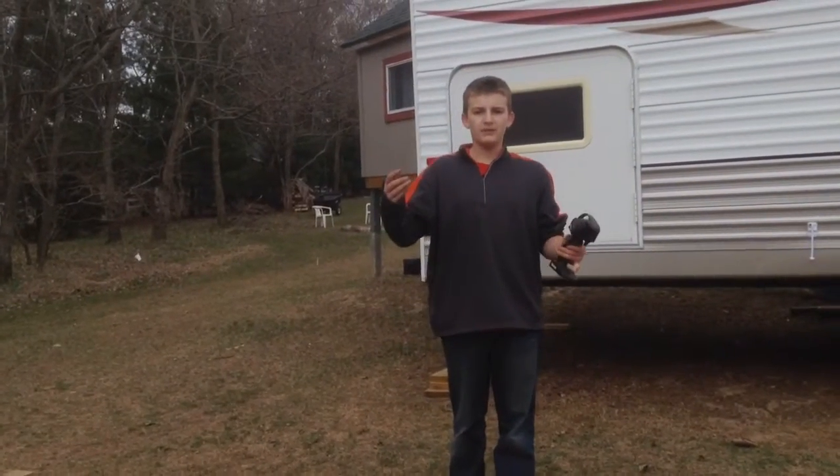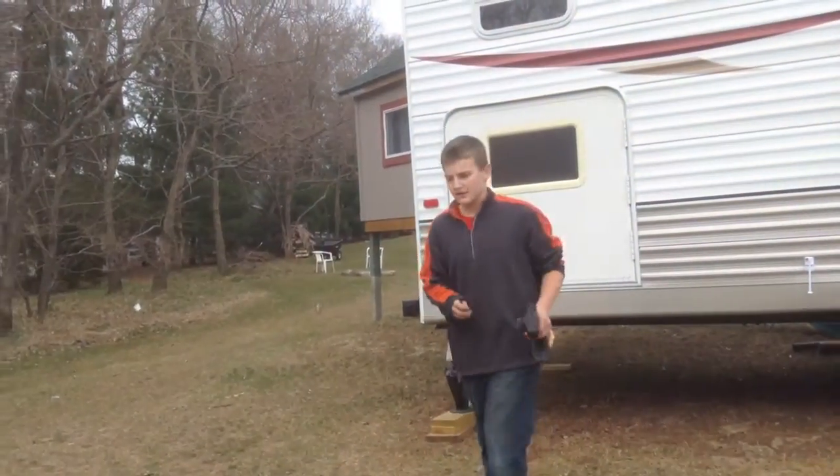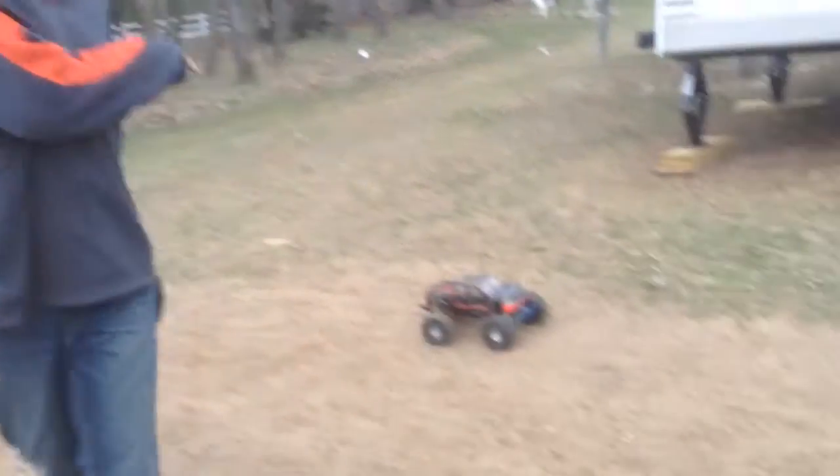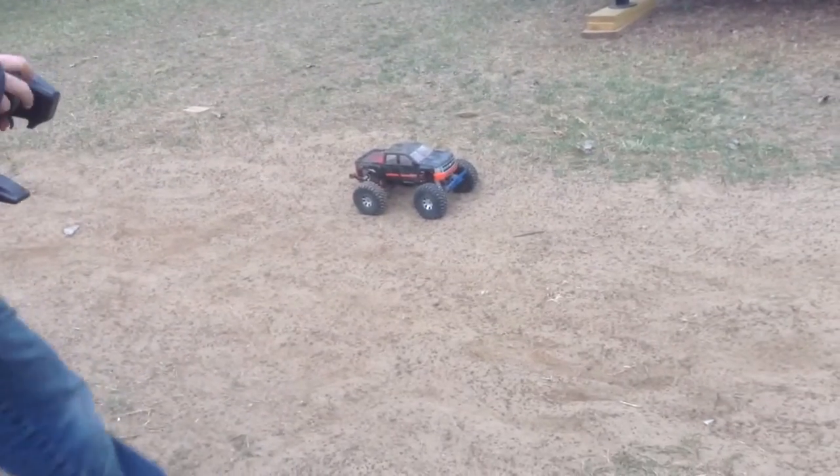Hey guys, what's up? We're going to do a little backflip video of my car and his car. It's raining out, so we're going to try to get this video done quickly. So here goes the track to the Stampede with the new Corolline body and all that on there.